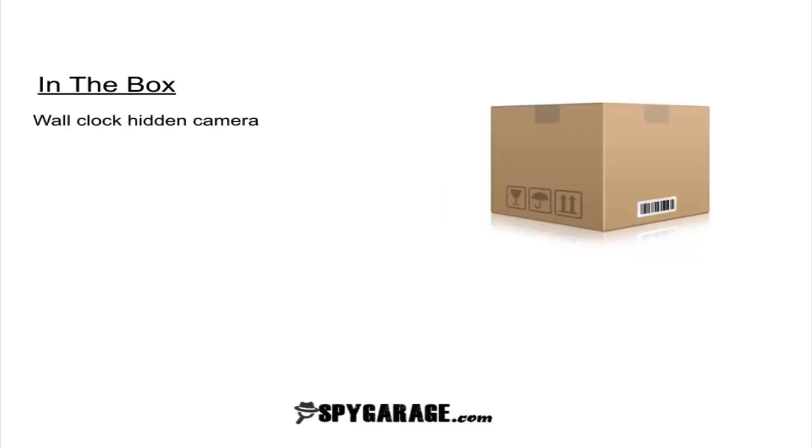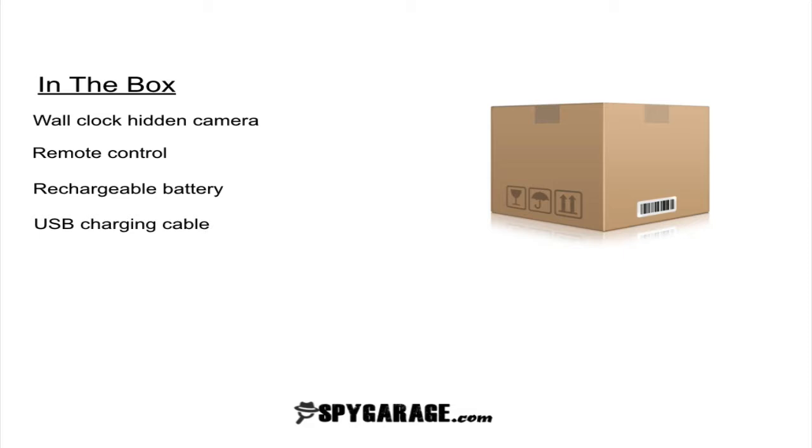So what's inside the box? Inside the box you're going to get the wall clock hidden camera, a remote control, a rechargeable battery, the USB charging cable, and an audio video output cable so that you can connect it to your TV.